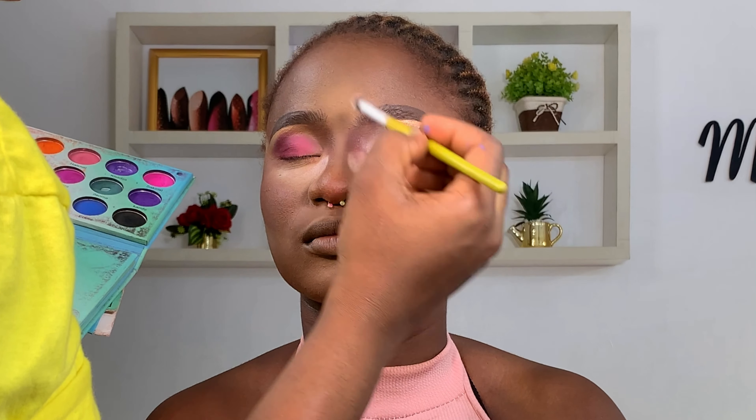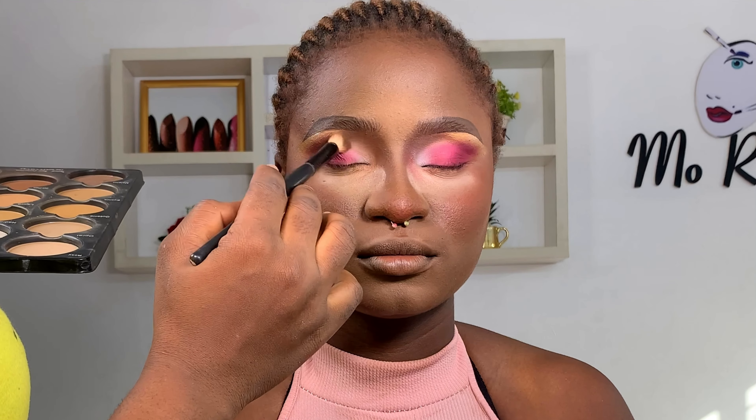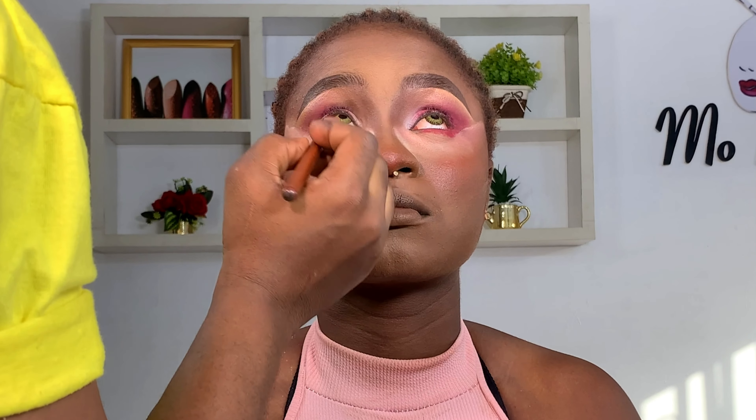And a white matte eyeshadow on the inner corner of her eyes. The secret to eyeshadow placement is blending — making sure there are no demarcations, blending everything so well. So at this point I'm going to let you guys just watch and enjoy the process. Please if you have any questions, kindly leave them in the comment section below and I will surely respond to every question.